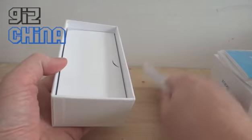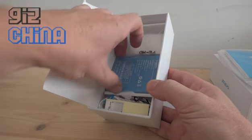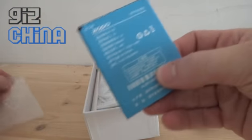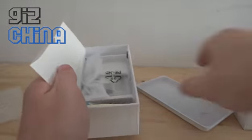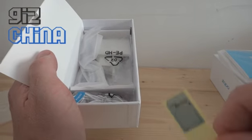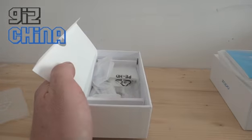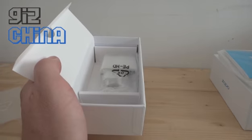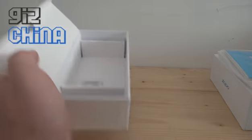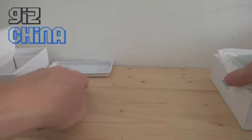Let's take a look in the box. So there's a battery — it's a 2000 mAh battery. We have a mask so you can cut down your SIM, headphones, USB data cable, charger — white charger — an instruction book, and the phone itself.